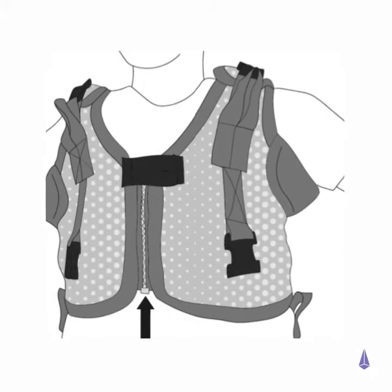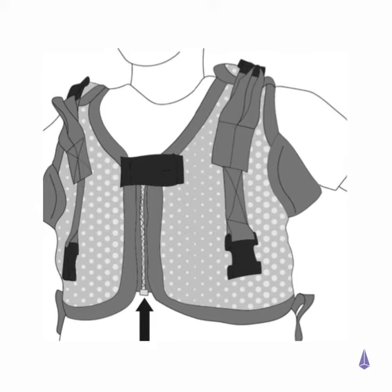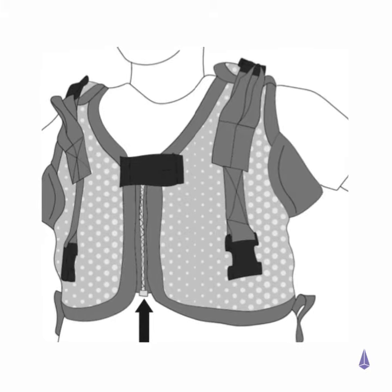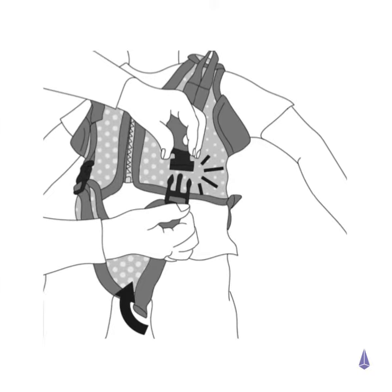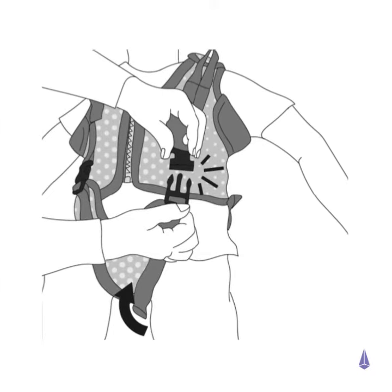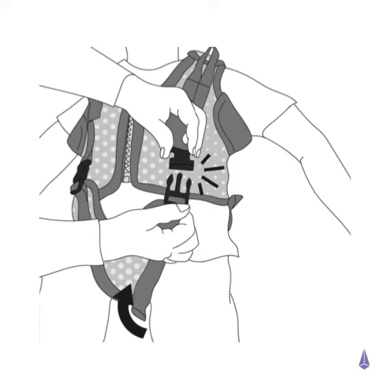Bring the harness together and close the zip fastening. Secure at the top with the press stud. Bring the lower section between the groin and secure to the top section using the clunk click buckles.